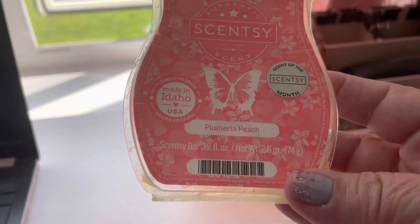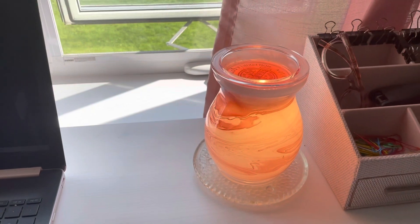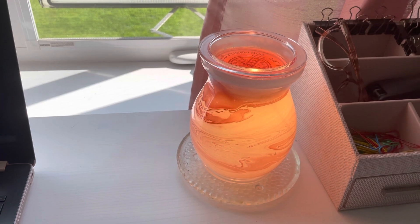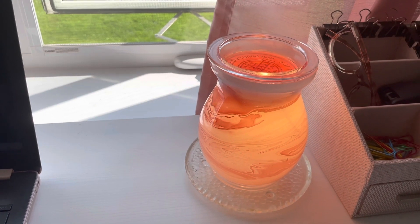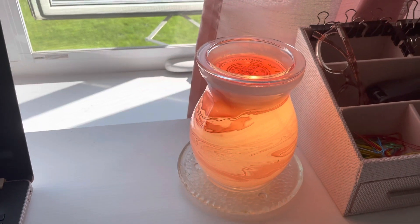Today from Scentsy, I am melting Plumeria Peach, and this is in the office. This is the Crimson Warmer, which is available in the current Scentsy catalog. It is a 25-watt warmer. It is $73 Canadian and $55 American.